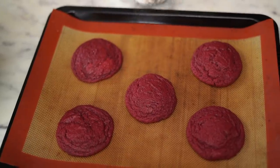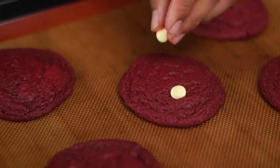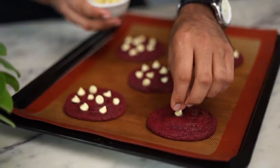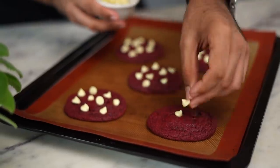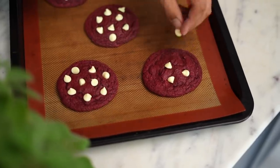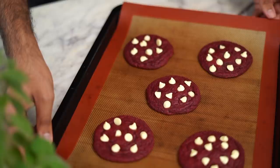The cookies are cooked almost all the way through. Now is the perfect time to add the white chocolate chips on top. This goes back into the oven for a couple of minutes.